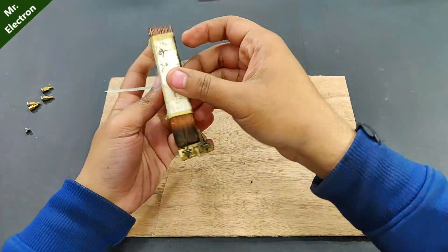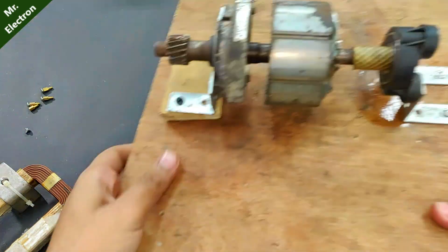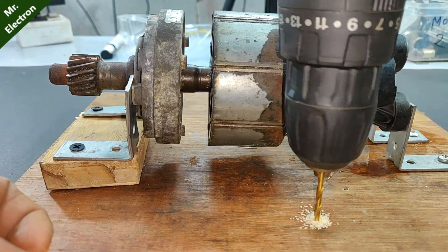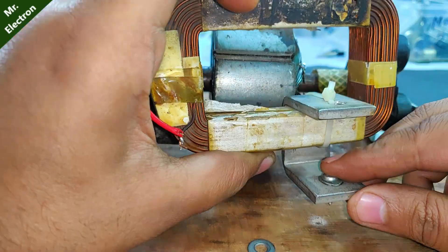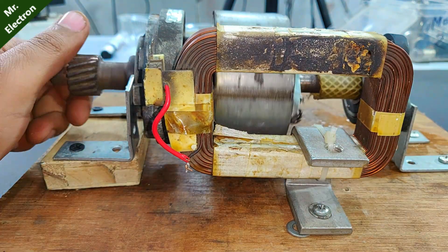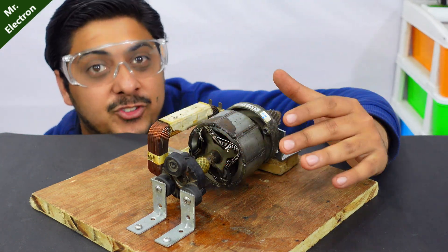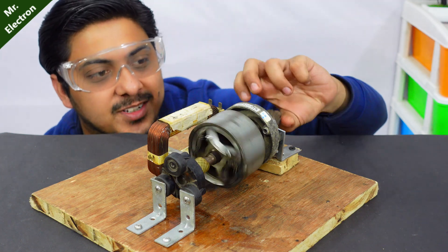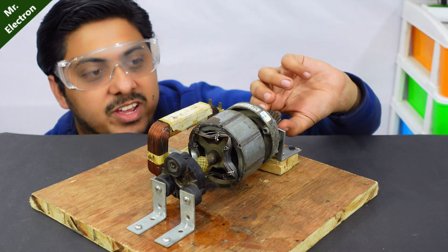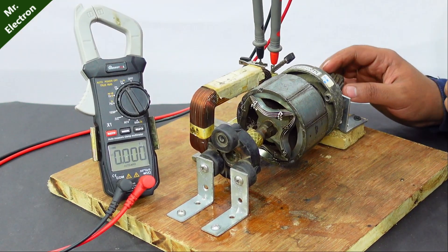The hidden question for the previous video is: why is silicon added to the steel core of the transformer? Our experimental generator is ready now. Both at the front and at the back I have installed bearings, so it is running pretty smooth. I haven't used any core, so it is a coreless generator. Let's start the testing part — the multimeter has been connected and set to AC voltage measurement mode.